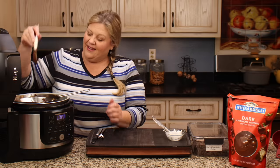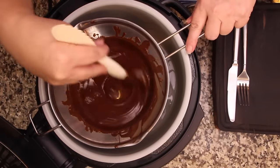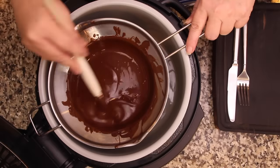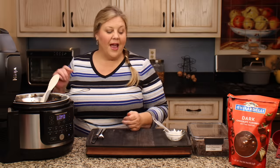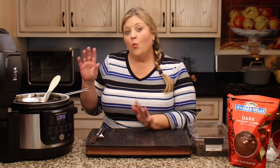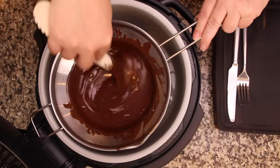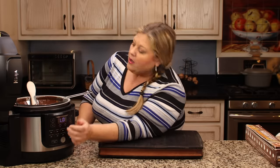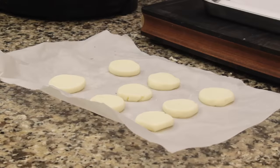Half a tablespoon of coconut oil is definitely all I need. The reason why it's important to have your chocolate at the right consistency is so it coats your candy but then lets the excess drip off — that makes it a lot easier and faster when you go to dip. This looks perfect now. I'm gonna turn it down to low temperature and let's grab our peppermint patties out of the freezer and start dipping.